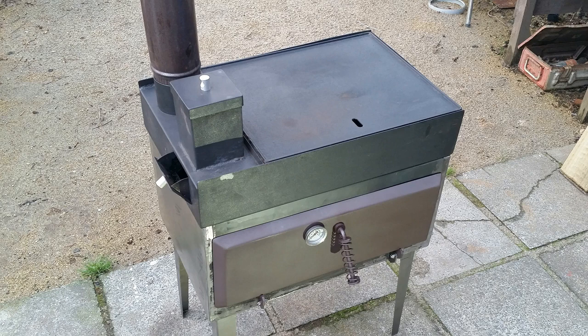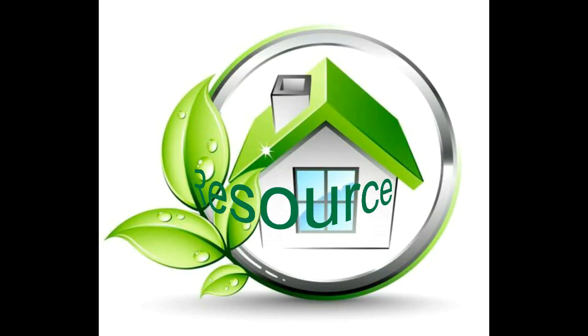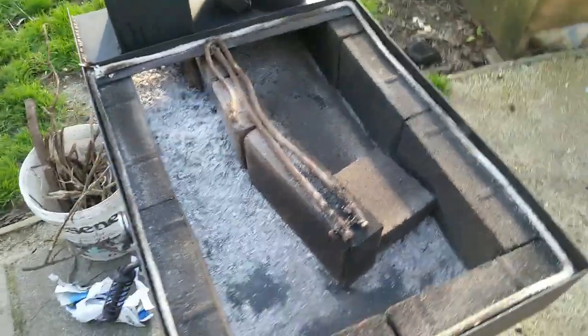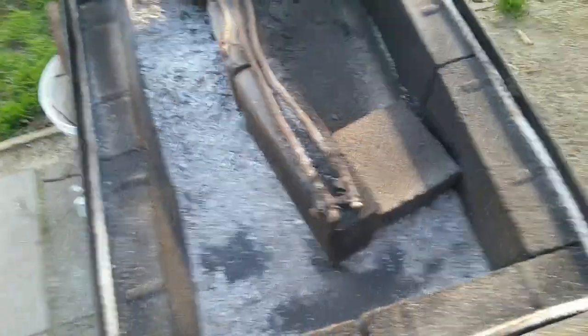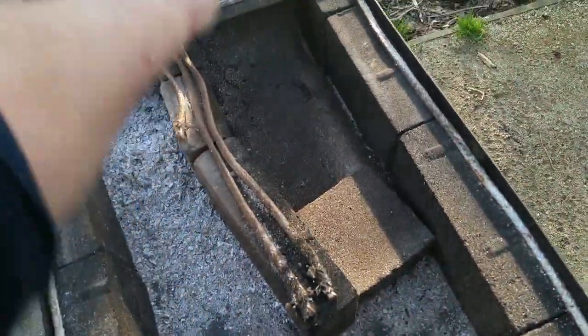Hey tiny house and off-gridders, what do you do when the new stove design doesn't work properly? I've been playing throughout the day with various configurations in here, moving the bricks around, moving this one here that causes the hump and gets the flames to go up and over it to create a hot spot and a little bit of back pressure.